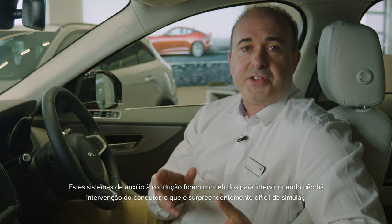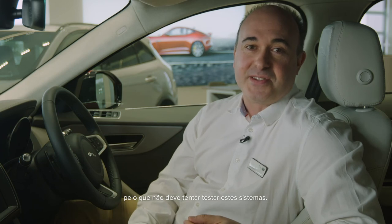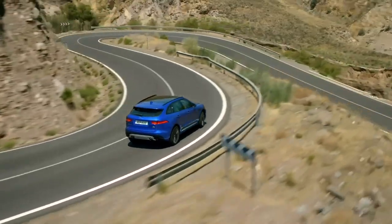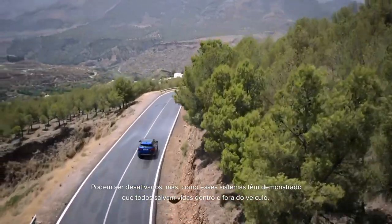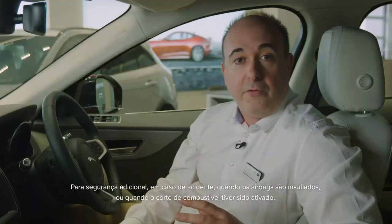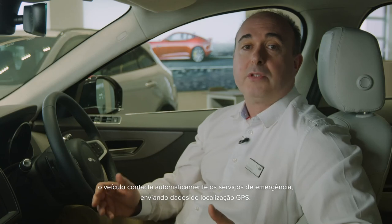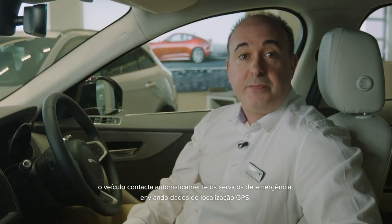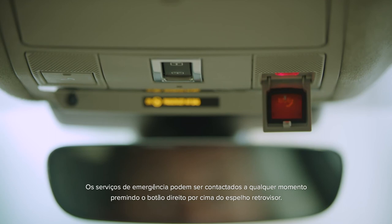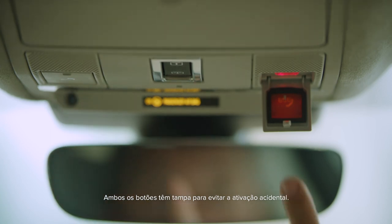These driver aids are designed to intervene when there is no input from the driver. Any input from the driver will override them and they do not reduce the driver's responsibility to drive safely and attentively. They can be deactivated, but as all of them have been shown to save lives both inside and outside the vehicle, they're switched on by default and we recommend leaving them that way. For additional safety, in the event of an accident where the airbags are deployed or the fuel safety cutoff is activated, the car will automatically contact emergency services sending GPS location data. Emergency services can be contacted at any time by pressing the right-hand button above the rear view mirror. The left-hand button summons breakdown assistance. Both these buttons have covers to avoid accidental operation.